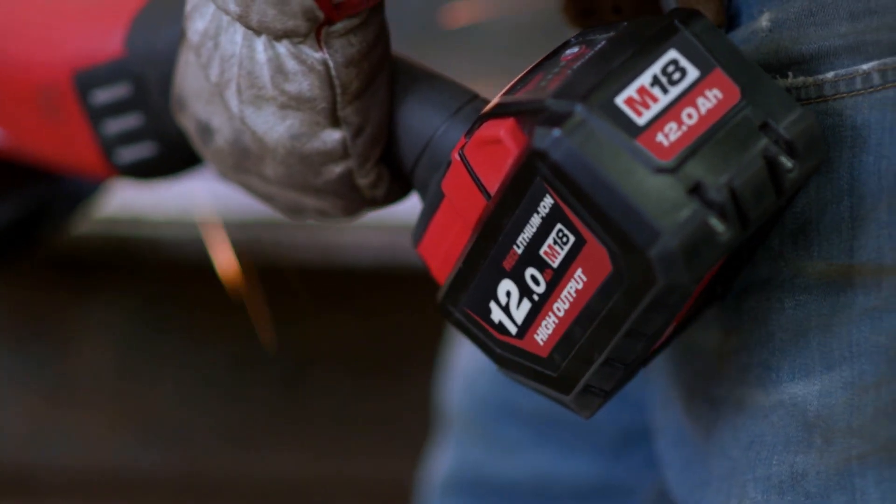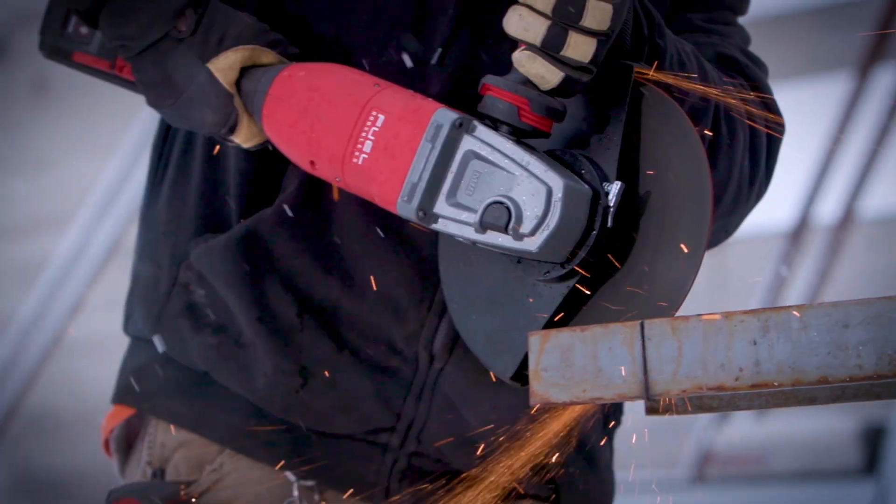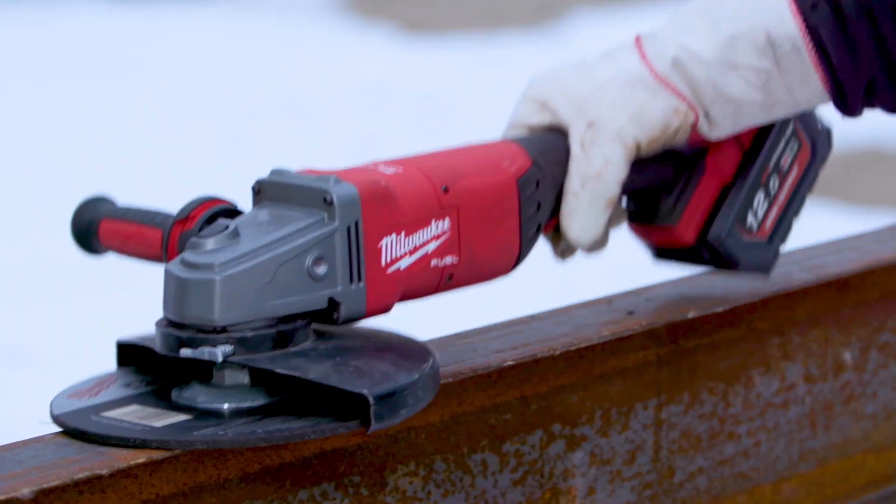The 12.0 battery pack — I did everything that I needed to do today and there was still battery life in it. Milwaukee 12.0 has plenty of power to run all day. It is a perfect tool for everything that we do. I think the new FUEL grinder is an amazing asset.